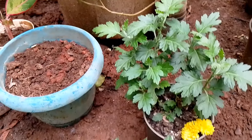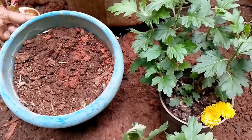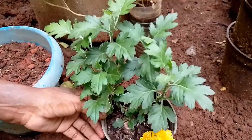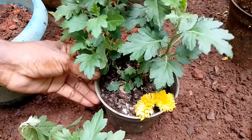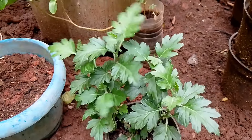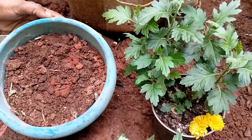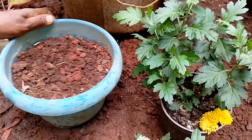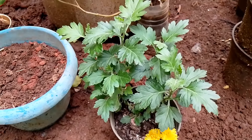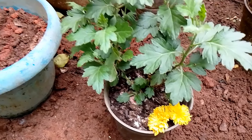I will put some compost in that container. Let's add a setting. If you put it on top, I will put it down. We keep growing the plants and that's why we keep growing trees.